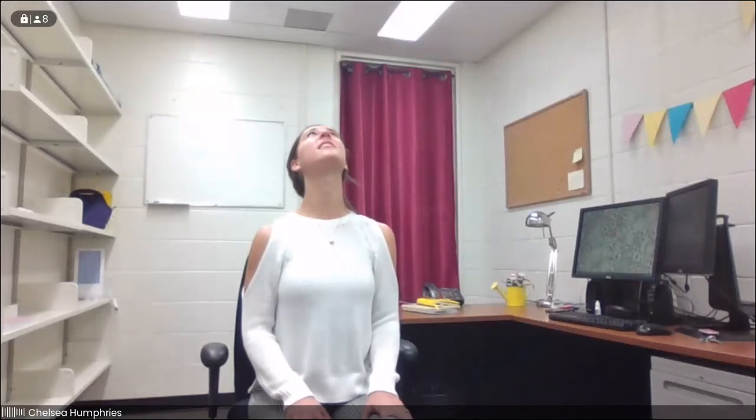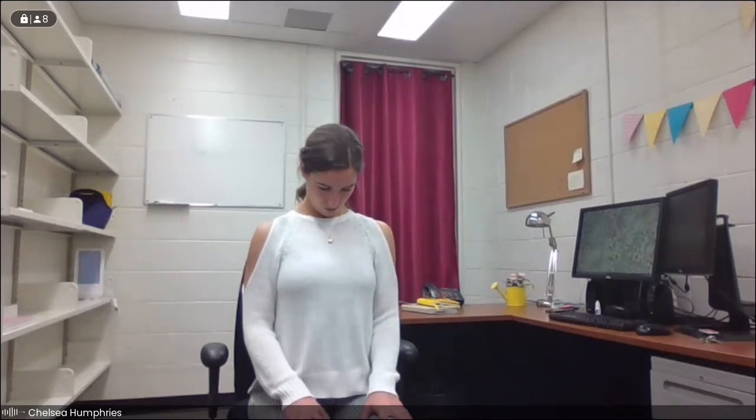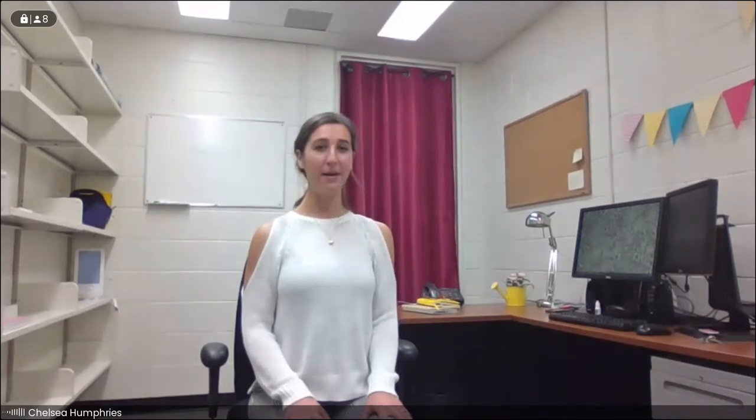From here, we'll take the nose up towards the ceiling, and as we exhale, drop it down, tucking the chin towards the chest, starting to wake up the neck. Inhale, we take it up. Exhale, we take it down. One more time, trying to move with the breath. We'll bring the head back to center and take the nose over to one side, exhale to center, inhale to the other side, exhale to center — one more each way. Often we don't move the neck through its full range of motion when sitting at our desks, so it's really important to warm things up along the way.